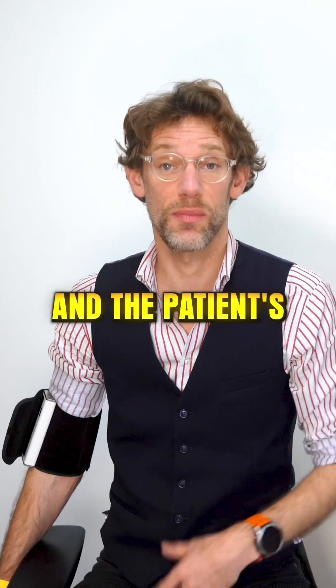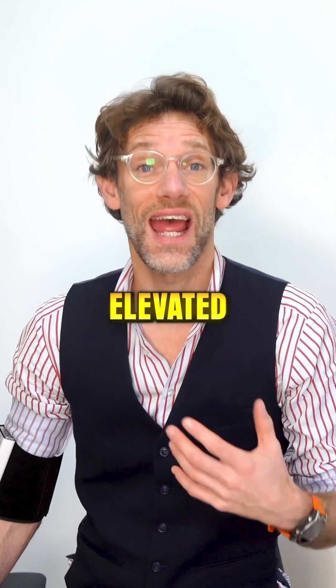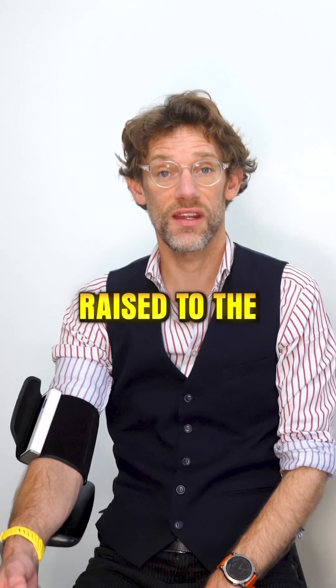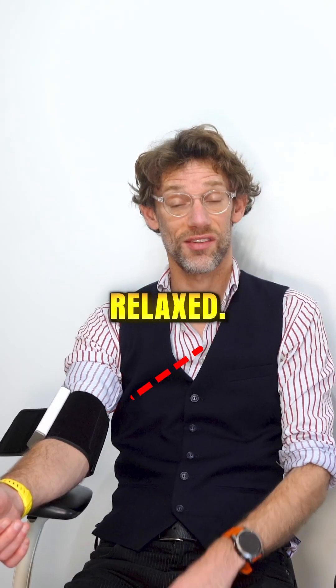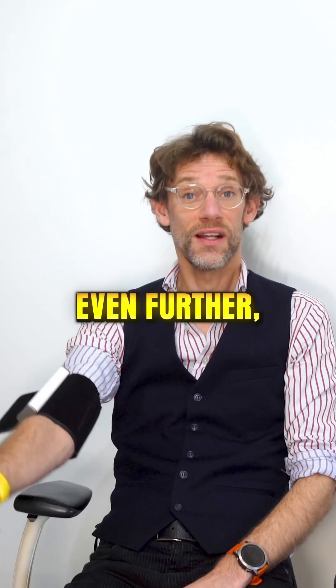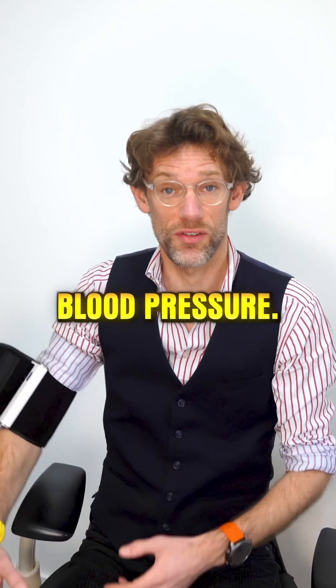If the arm is hanging down and the patient's just sitting upright unsupported, you're going to get a falsely elevated blood pressure. Conversely, we should have the arm raised to the level of the heart and the patient relaxed — that will give us our true blood pressure. But to push that concept even further, if you elevate the arm up, then you're going to get a falsely low blood pressure.